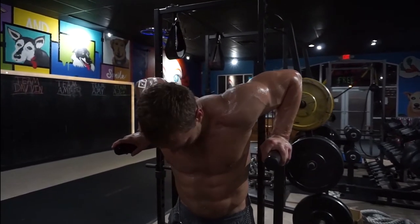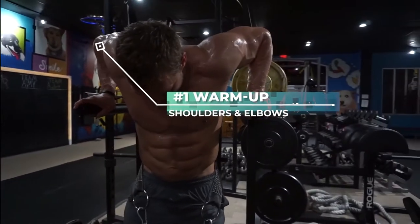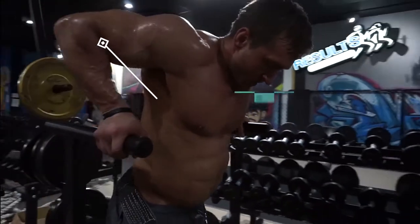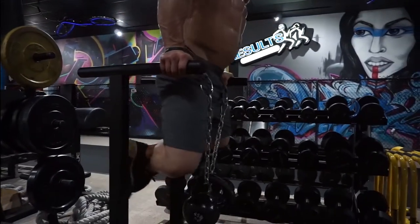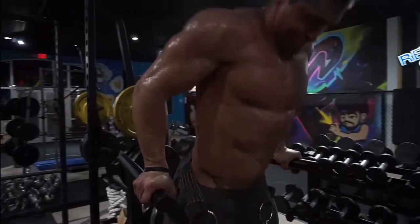Always make sure you warm up your shoulders and your elbows thoroughly before starting weighted dips. Get a couple sets with just body weight, and when you're ready to add weight you can use a weight belt or a dumbbell to add the resistance.